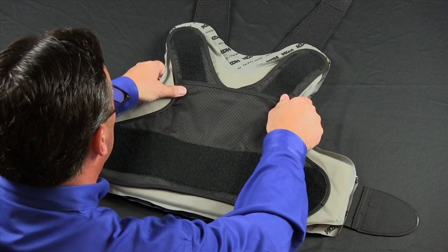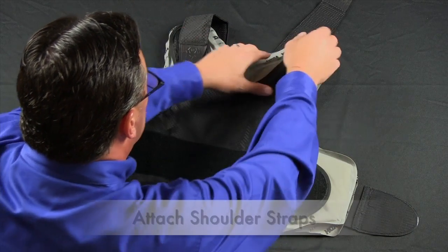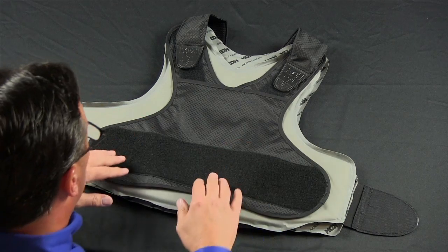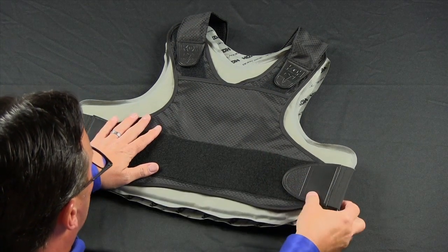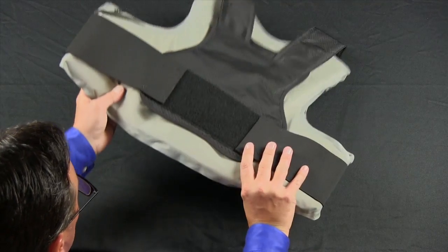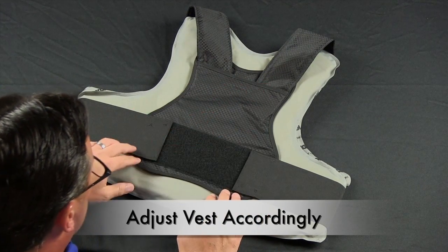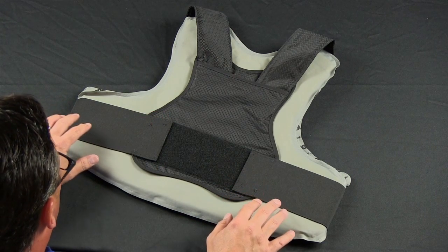Now that your harness is attached to your front and back panel, attach the shoulder straps to the front harness. Place the vest over your shoulders, making attachments on the shoulder and the waist. Be sure that you adjust the shoulders and the waist for the most comfortable fit.